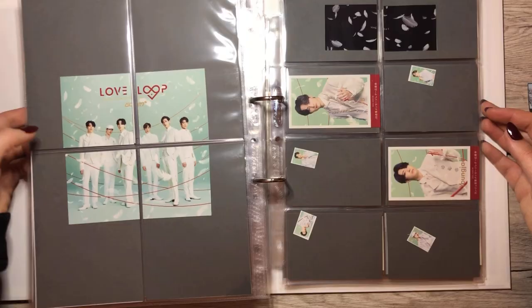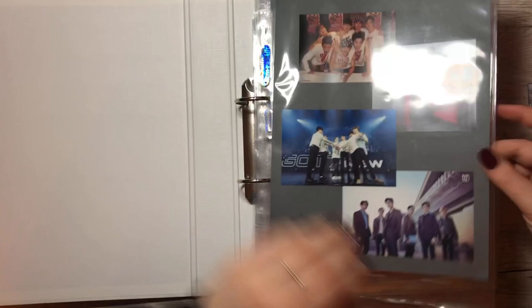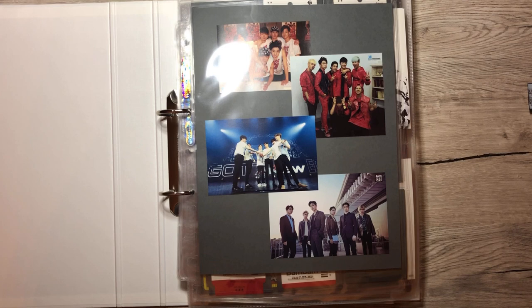Yeah, that was it for GOT7 and that was it for the starring video. Let's just go to the nice front cover that I really like. That was it for this video — I hope you enjoyed it. Thank you so much for watching and maybe we'll see you in the next one. Bye!